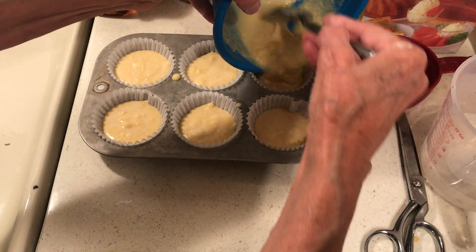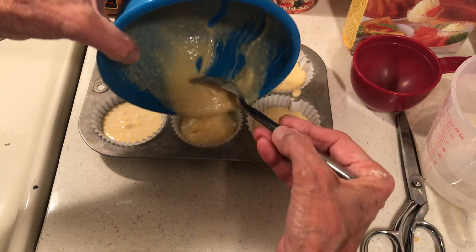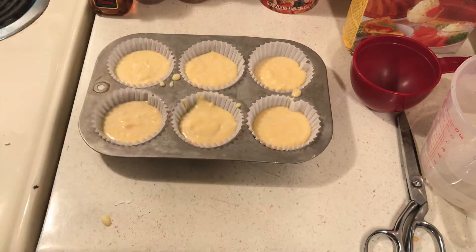You want to stockpile stuff you might possibly need. Have you ever gone to make a cake or cookies and run out of eggs? That's exactly why this is worth having on hand.